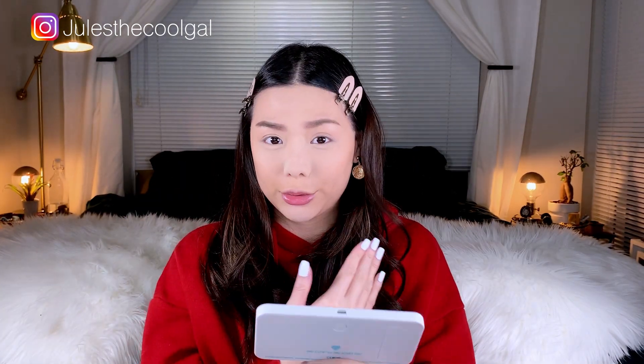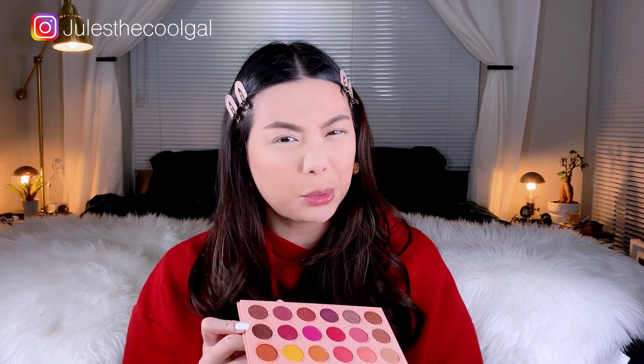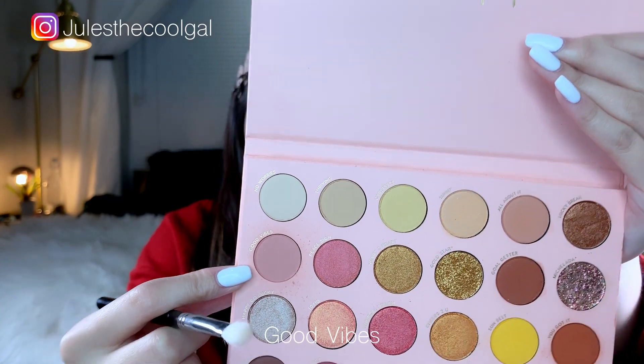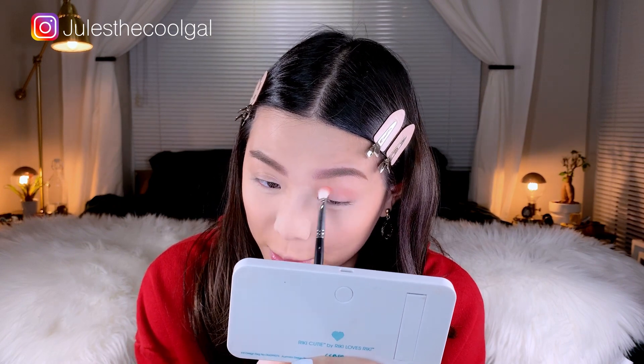We're just going to leave the powder on the nose — I know it looks really weird but we'll keep it like that. For the eyes I'm using the Colourpop It's All Good palette. It's definitely a really pretty palette but I'm not sure if I'll use all the colors. I normally go for brown warm bronzy looks but that's kind of boring, so I'm going to start with the color 'Good Vibes' — it's kind of a dusty pink — and use that as a transition shade concentrated on my crease.